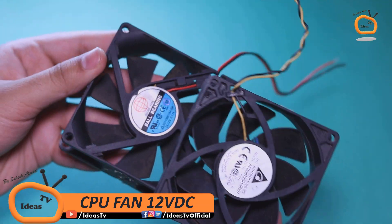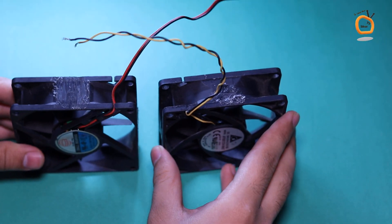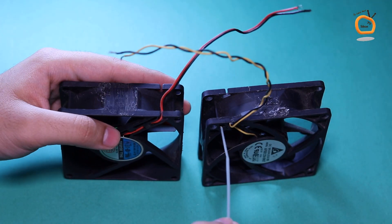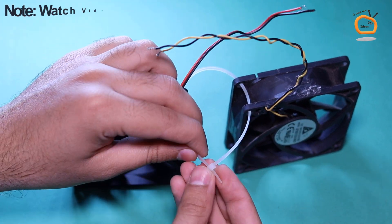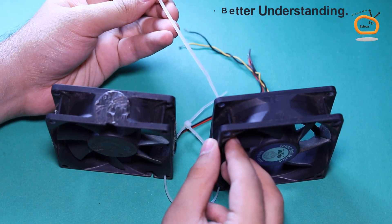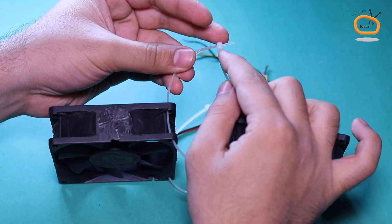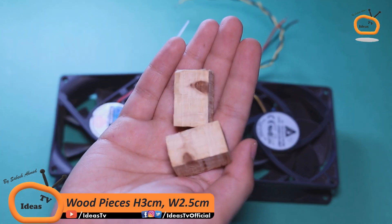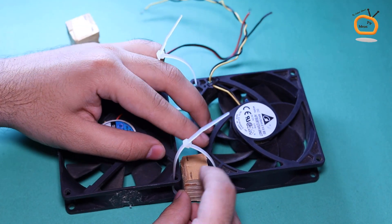Hello friends. In the first step, take two CPU fans and attach both fans with the help of cable tie clips as shown. I am using these two wood pieces in order to maintain a specified distance between the two fans.